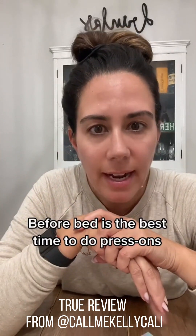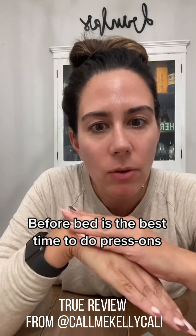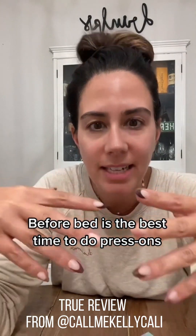I'm bringing it back to where it all started. I had a video that went viral over press-on nails, and I think I have found a press-on nail company that has taken it to a whole new level. That is Bart Box. You may have seen them here on TikTok, because I did, and then I found and purchased them on Amazon, but they also have their own website.